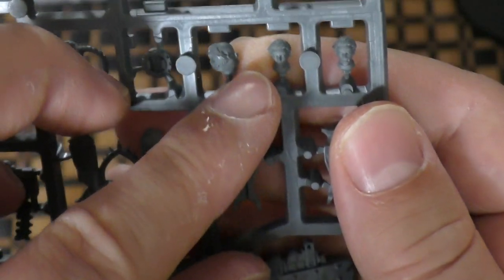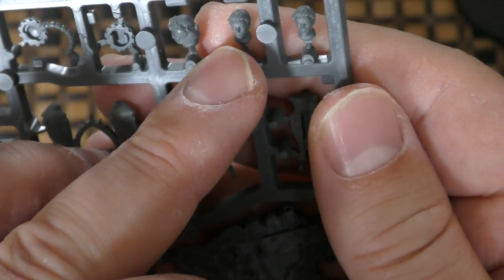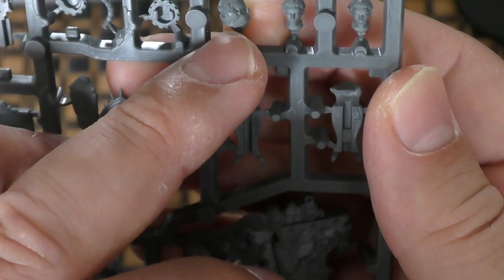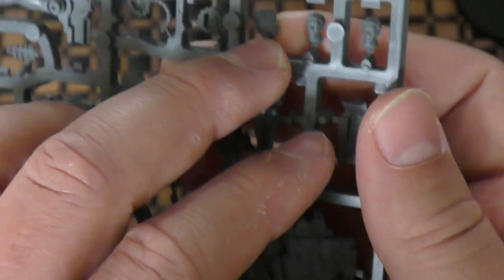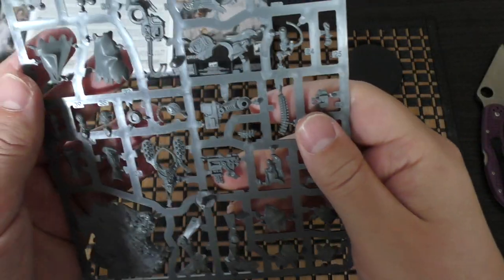You've actually got three head options — I was not aware of this. You've got an angry face, just a placid face, and then a helmeted version. I will be using the helmet — of course I will. There's no way I wouldn't be with this one.